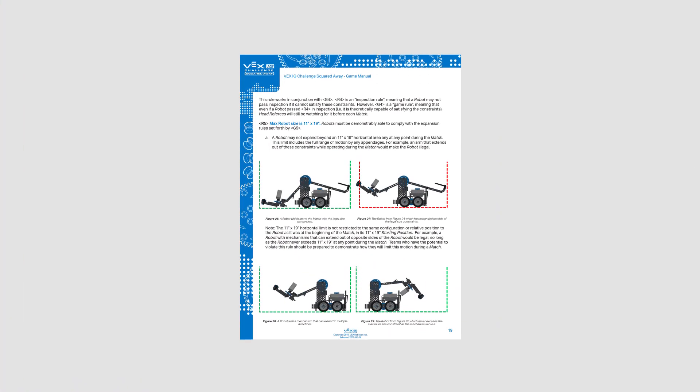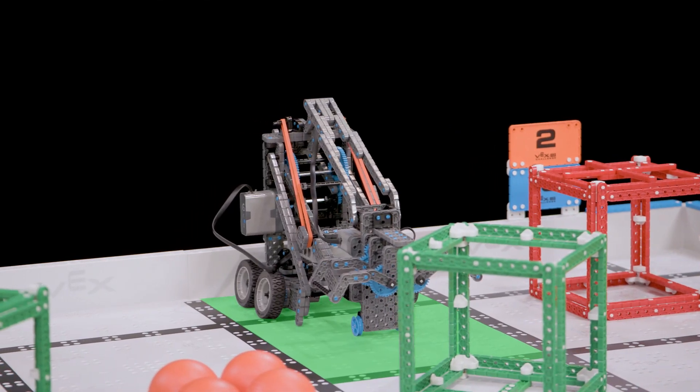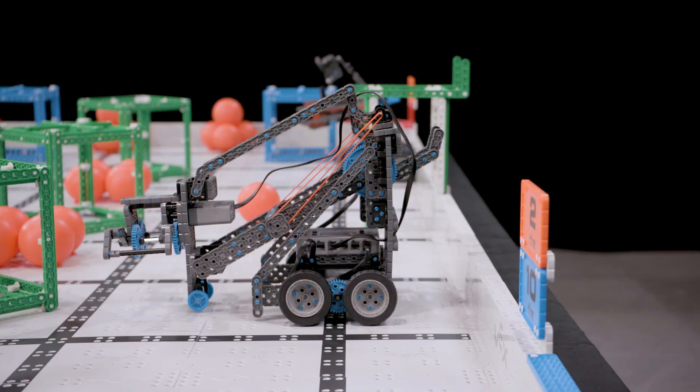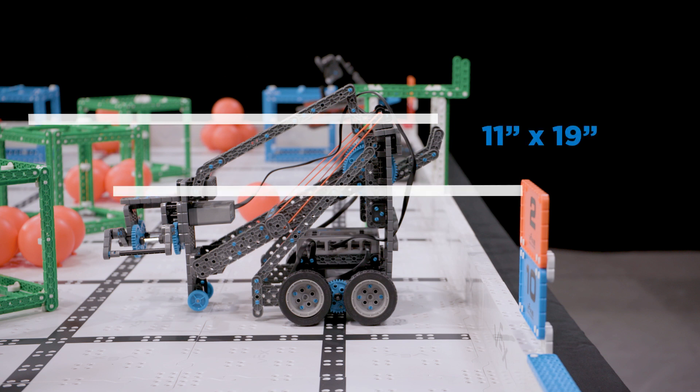Pay close attention to the images found in R5 as well. It's important to note that this 11 by 19 inch horizontal area is not fixed. For example, if a robot has a mechanism which reaches out the front and the back, this is okay as long as the whole robot never exceeds 11 by 19 inches at any given moment.